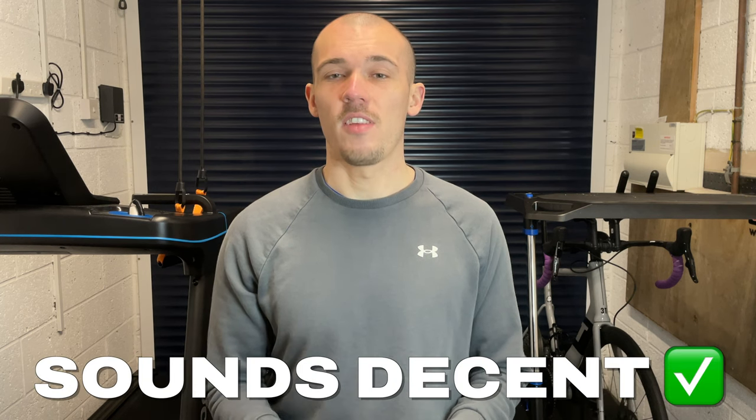Starting with what many consider to be one of the most important factors when it comes to headphones: audio quality. I'll preface this by saying I'm not an audiophile. For me, as long as I can hear it and it sounds half decent, I'm happy. I'm not really into music much at all, so I won't be able to tell you what the bass is like or distortion or anything like that, but I don't really think that's what Shox are going for here.